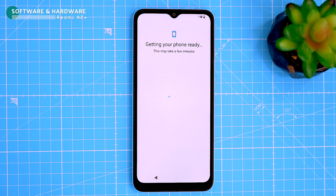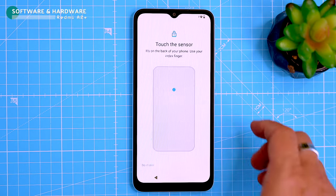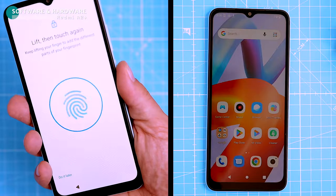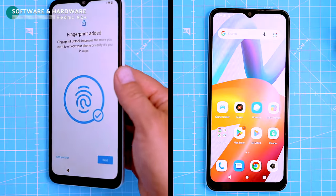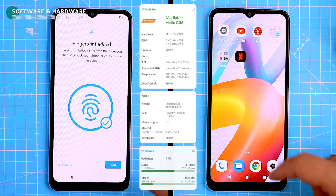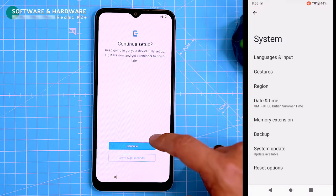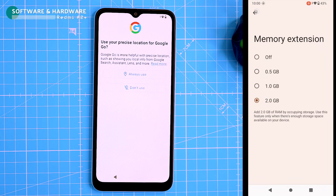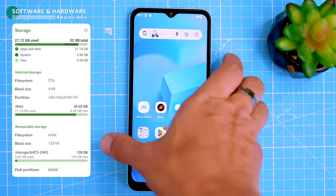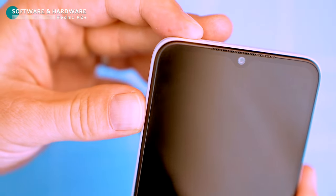The A2 Plus runs on Android 13 Go Edition, which is basically a lightweight version of Android for budget phones. It's fast and responsive enough for most tasks, but don't expect to be playing any graphics-intensive games on it. It's powered by the entry-level MediaTek Helio G36 chip and has 2GB of RAM, which is not great. You can virtually expand the RAM by 2GB by taking it from the storage. The base storage is only 32GB, so you'll definitely want to get a micro SD card if you plan on storing music, videos, or apps.